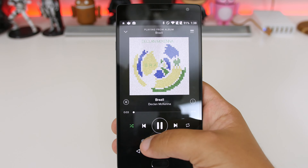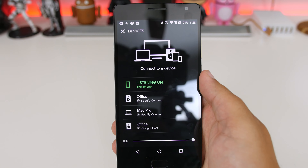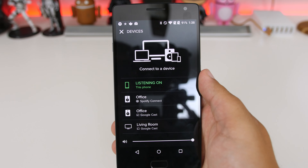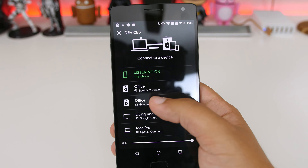Once you go into the app you want to play — in this case Spotify — just tap on a song. Then make sure you change the available devices to the Chromecast Audio setting. It's a really simple, really great option to turn any speaker in your house into a wireless speaker system.